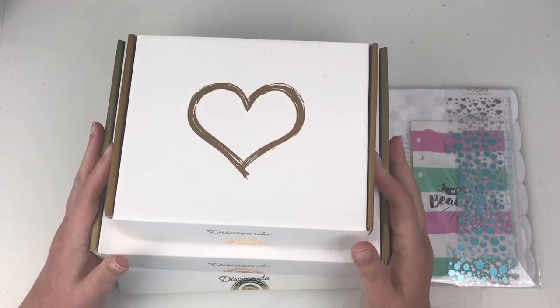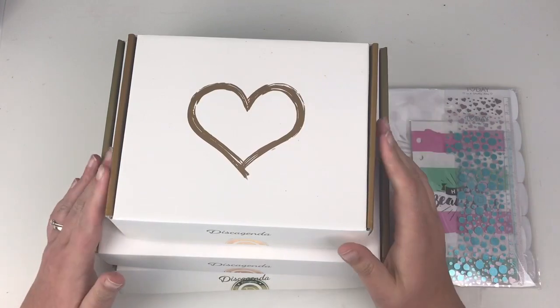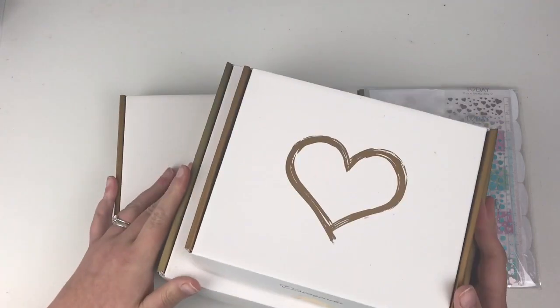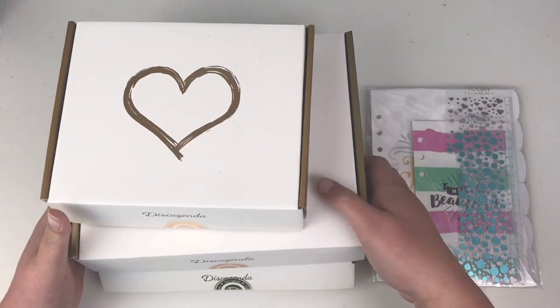Hi friends, it's Claire from Scrappy and Edge UK and today I have an unboxing and review video for you. Doki Book sent me these planners to do a review video on. I've got three here and an accessory pack, so I'm going to go through them individually.